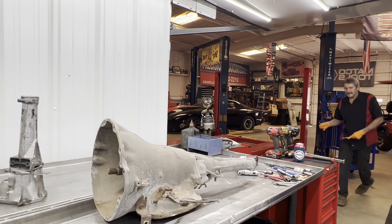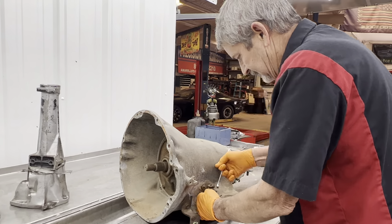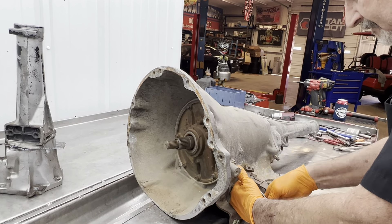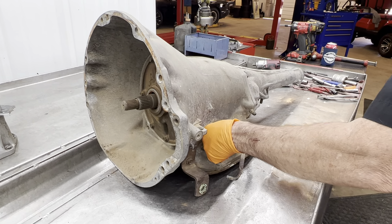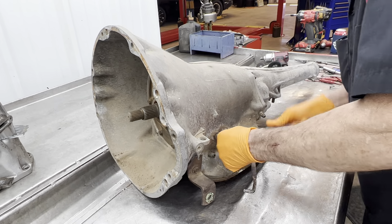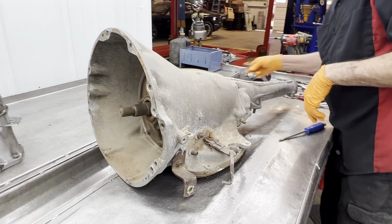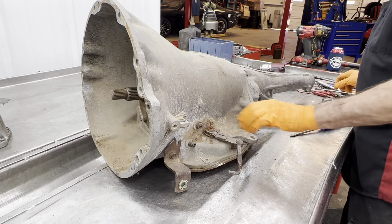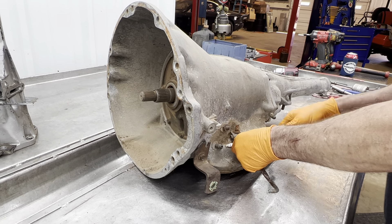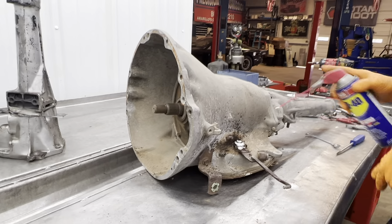It's been around a while but it looks fine. Now this is your TV linkage here — it raises pressure when you give it gas in the tranny, it's called TV pressure. When you push the gas pedal down it moves this lever back and raises pressure in the tranny so it'll shift out under load. Of course you have your park, reverse, neutral, drive right there. I'll loosen that up and put some old WD on there.